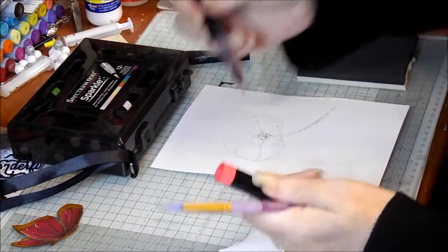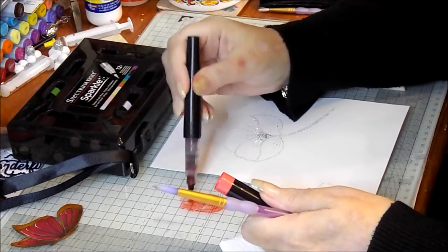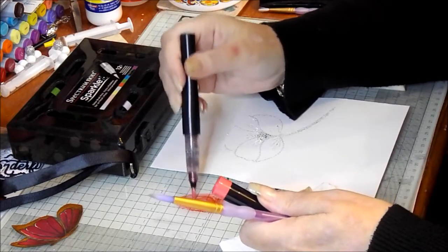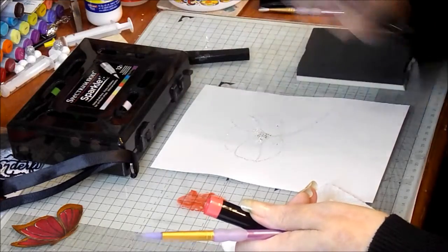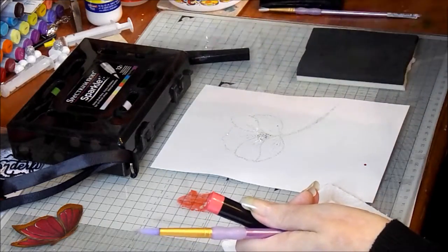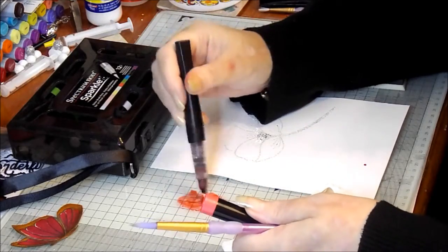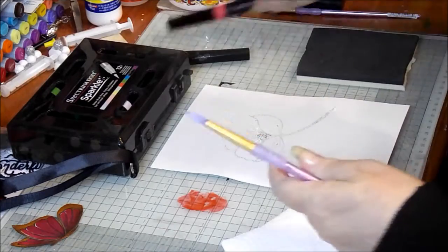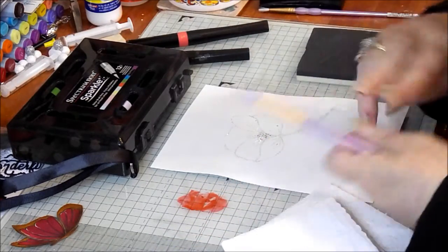Don't forget that because they are water-based, you can quite happily mix them with your Spectrum Aquas to get even more colours. I'm going to start by giving it a bit of a shake and putting some down on my glass mat, which is now very shimmery. You're going to have to ignore the state of my fingers because I've been doing mixed media today.